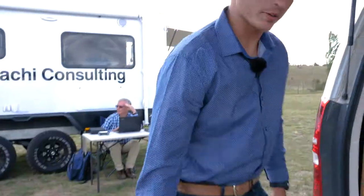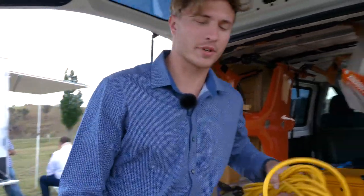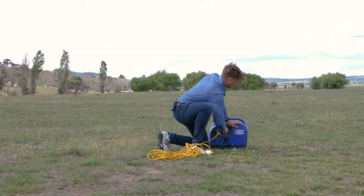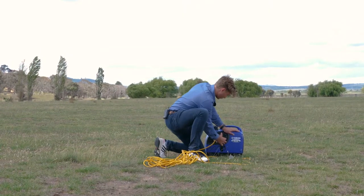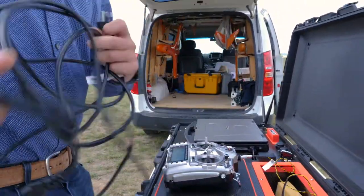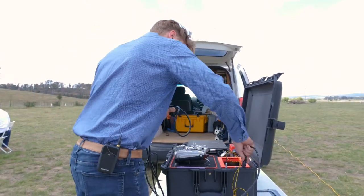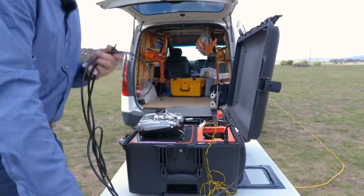The next step is to power the ground station. We do have a built-in battery, but when we're on field and have the resources available, we prefer to use the generator. We grab our cable here — this is what plugs into the generator — and it will also act to charge the battery in the GCS unit itself.